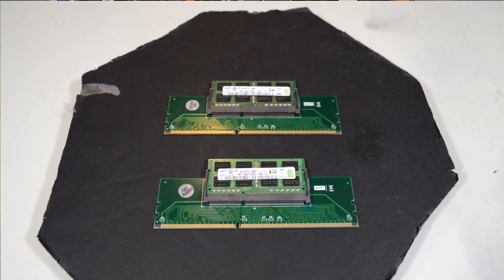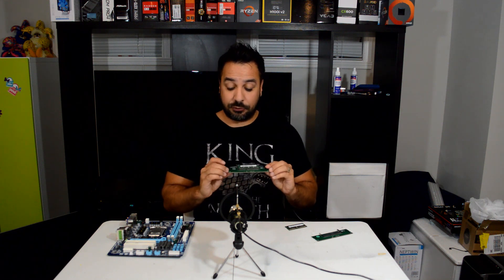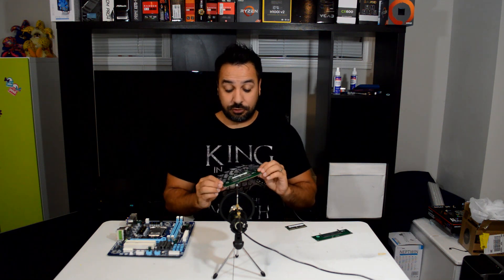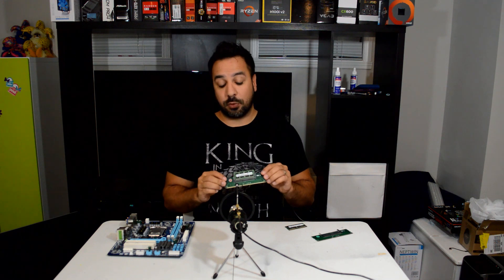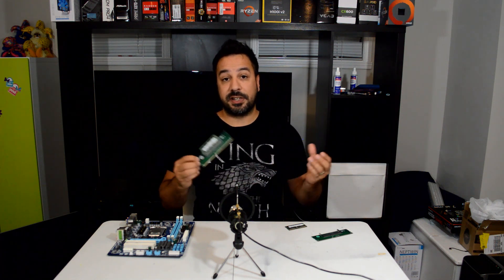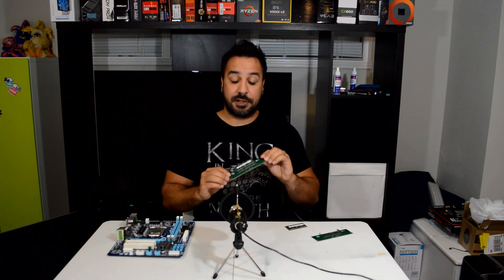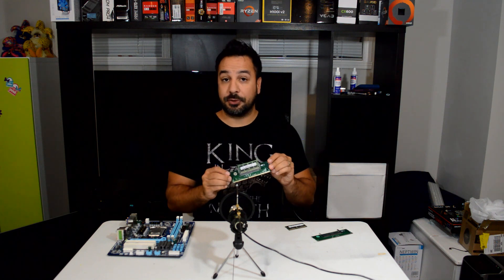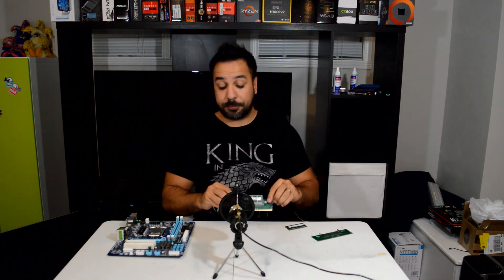By the way, I know I'm not the first guy to ever talk about these adapters. If you guys follow Linus Tech Tips, a couple of months back he actually covered these. The only thing I sort of disagreed with Linus on is his conclusion on whether they are worth it or not. From his perspective, I can understand that it's not worth it when you take DDR4 SO-DIMM memory and try to fit them into these adapters, because basically DDR4 memory right now is not readily available in broken or old systems and it's not really much cheaper than just buying straight desktop DDR4 memory.